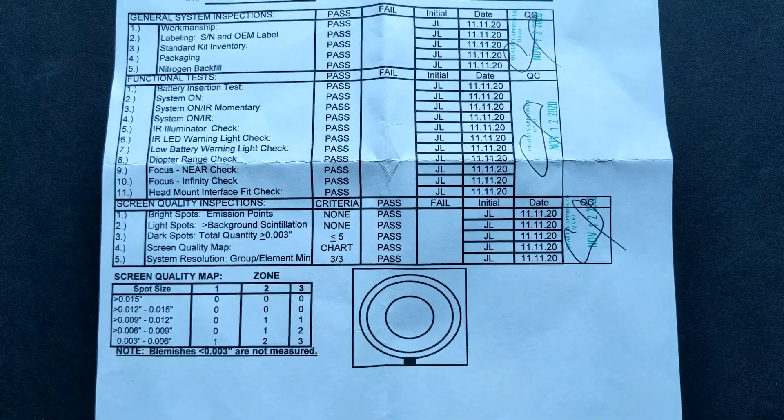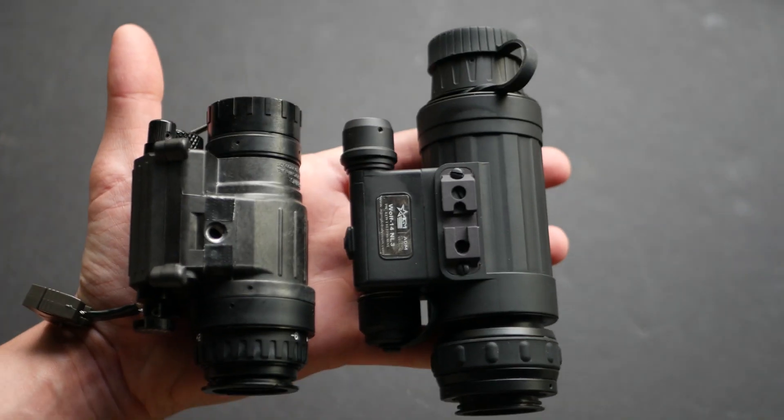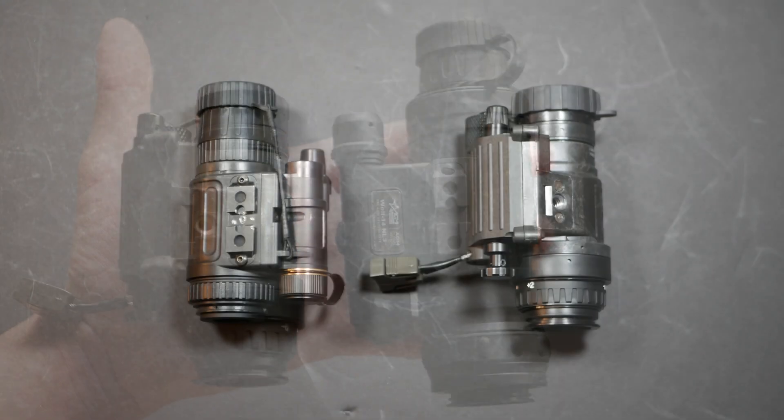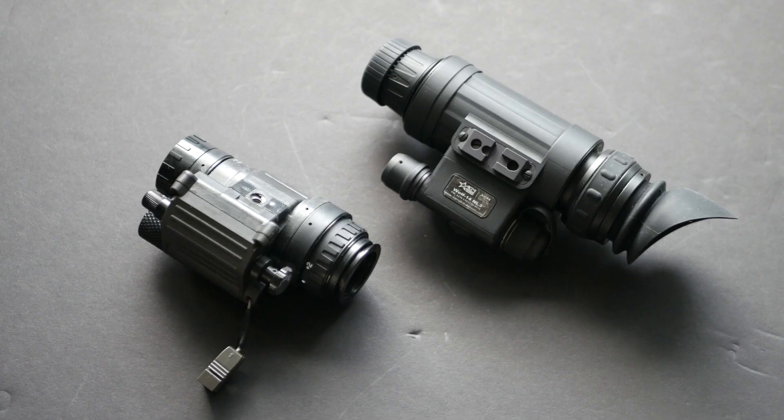All that's included is a pass-fail quality control sheet. As for the device itself, right away you can tell this is way bigger than a PVS-14. Compared to previous devices reviewed, the NVM-14 is ever so slightly smaller than a PVS-14 but weighs basically the same. The Wolf-14 is not only significantly larger, it is also heavier.